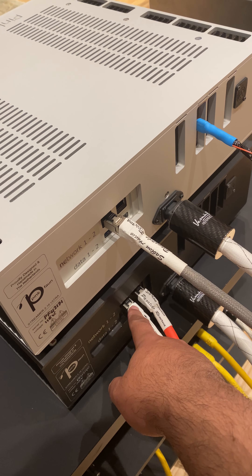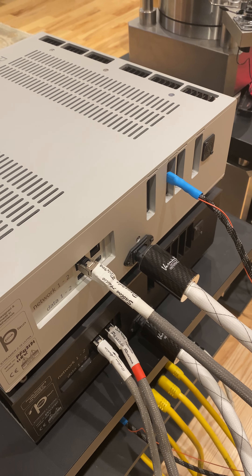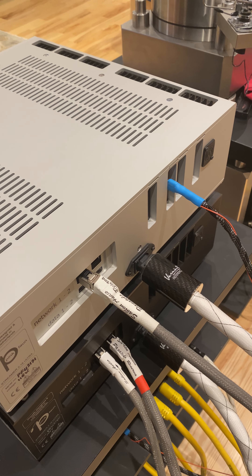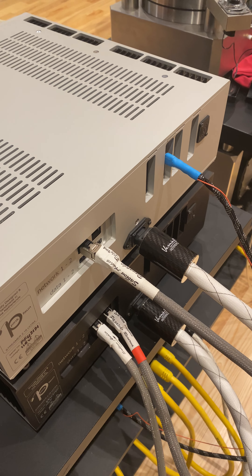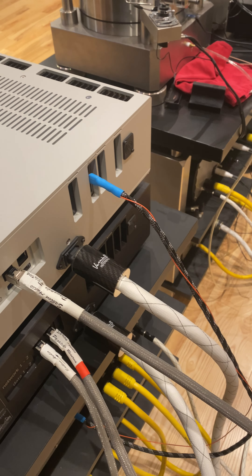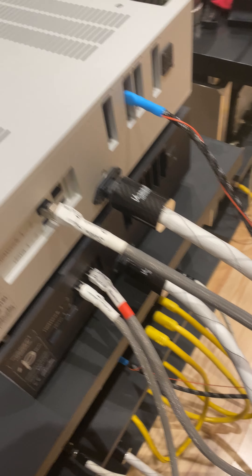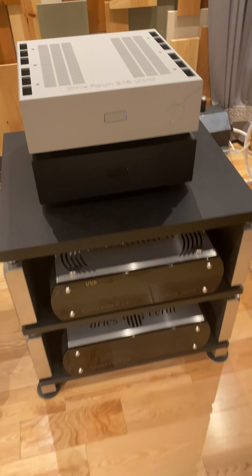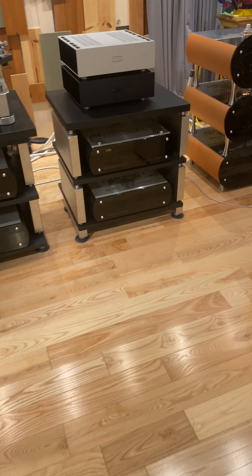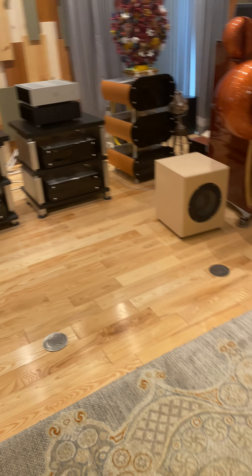Moving on to the actual unit itself — this is a customized design by Pink Faun. It has the Pink Faun 2.16 Ultra logo on top with a recessed power button that sits flush with the entire unit and the nice Pink Faun logo. It comes in silver and black. The black has the same features but they're a bit muted, so we tend to recommend the silver with regards to color choice.